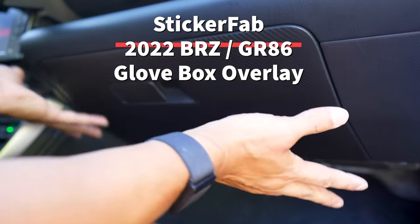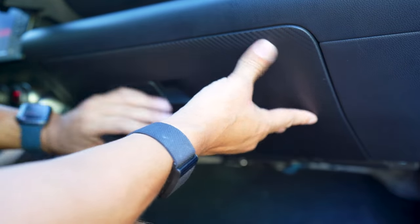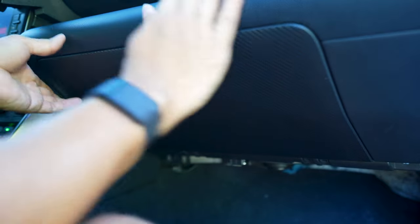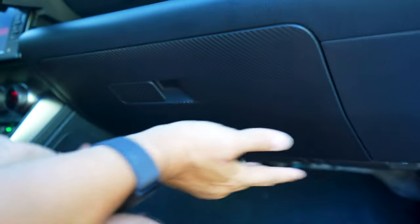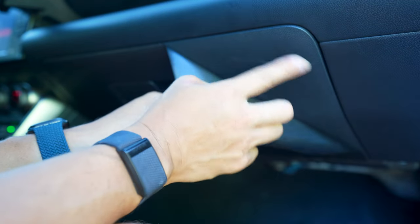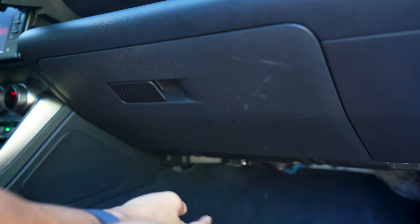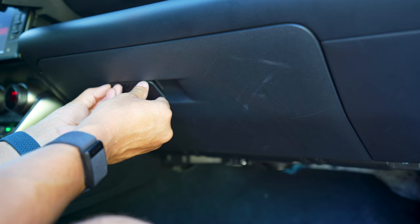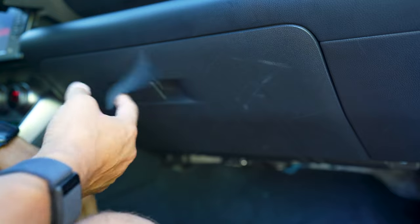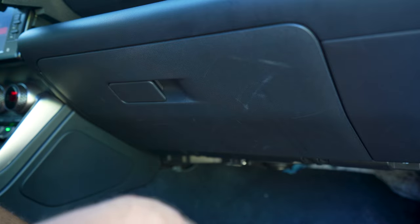Hello everyone, this is Chris with StickerFab. Today we're going to do an installation of a vinyl piece that goes over your glove box in your 2022 GR86 or Subaru BRZ. I already have this one installed — I was making sure that the template was correct and it looks great. There were a bunch of scratches on this. This has only been on here maybe 12 hours, so it's easy to take off.